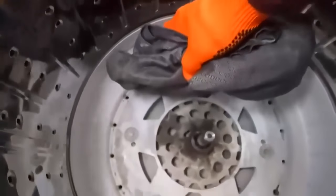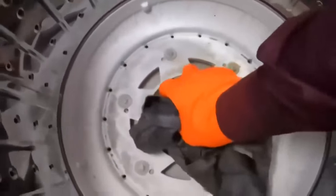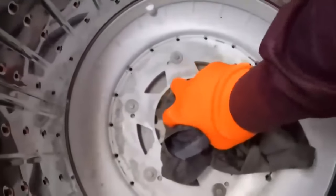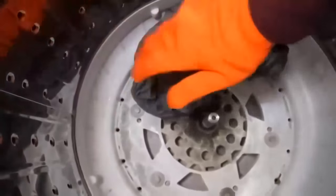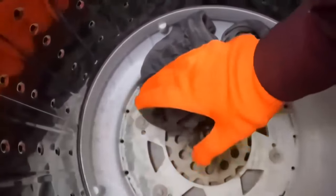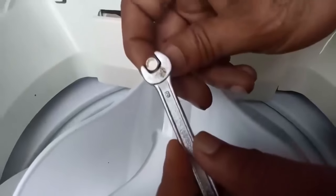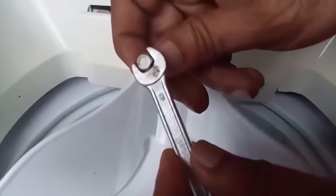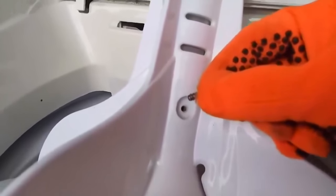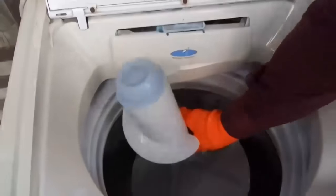I will try to move the shaft by hand to see whether it has eased up or not. It is still not moving, so I will put the agitator inside and give a little turning moment to the shaft to check if it has been freed. The agitator securing bolt is size 8 — this is for general information. I am fixing the agitator to check the performance and whether the problem is solved.